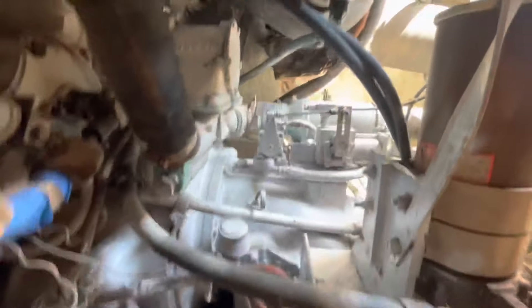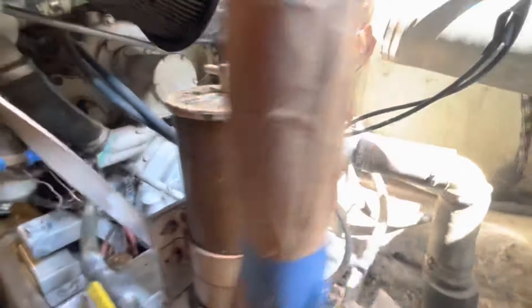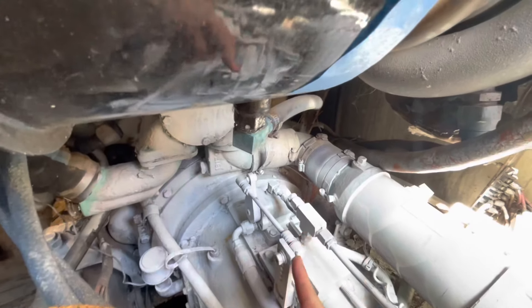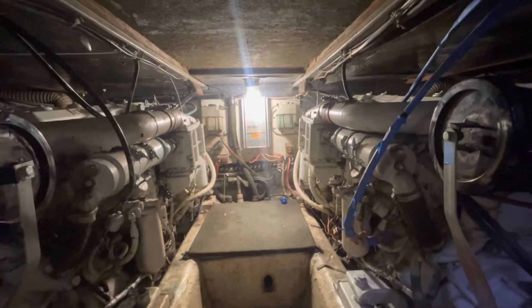Right here is where the transmission starts. This is a Capital transmission with a 1.5 to 1 gear ratio. This is where all the shifting happens, so whenever you're shifting the controls, this is what moves on both sides. Now that you guys have seen a little bit about the engine, let's fire them up.